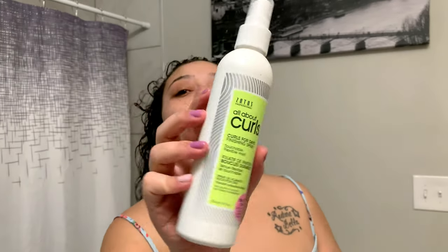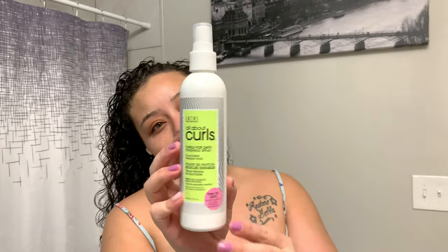Once we have gelled our hair from every angle possible, we go in with Zoto's All About Curl Spray. I use very little of that because I don't want my hair to be super crunchy. And this is what it looks like when it's completely wet — but I do show you guys what it looks like completely dry.